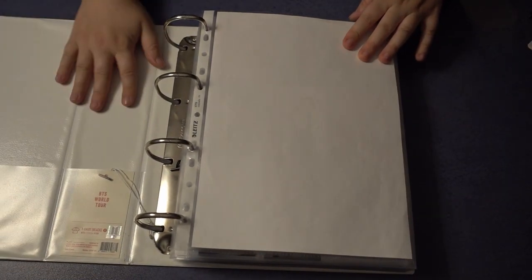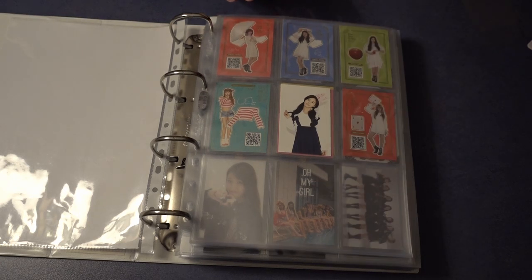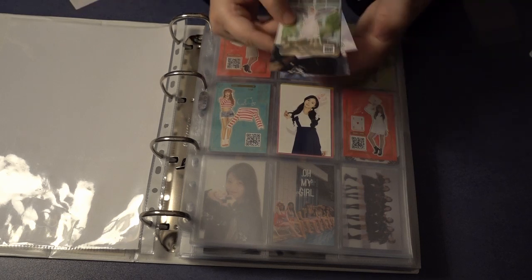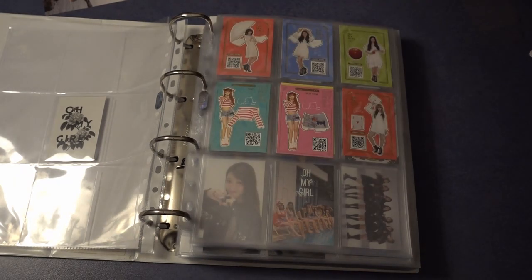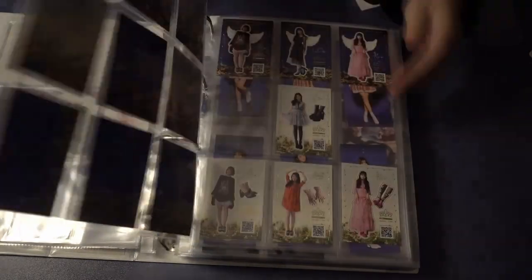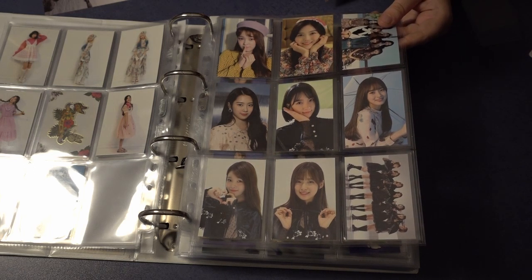This is my other binder where I store Oh My Girl, BTS, and Day6. I'll start with Oh My Girl because they are at the front. I have a few of their cards — maybe I'll have to get a new page. For Oh My Girl, I'll start with a haul I recently bought, and I also have UR cards, but I think UR cards will go onto a separate thing. Here we have UR cards and this section is almost full.